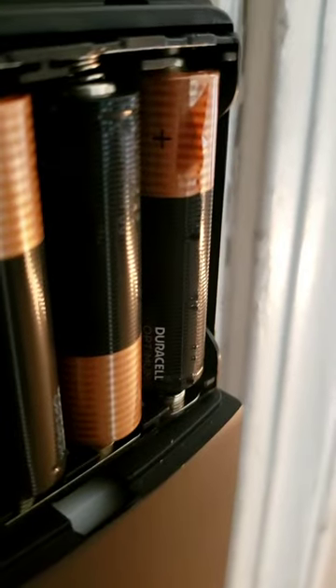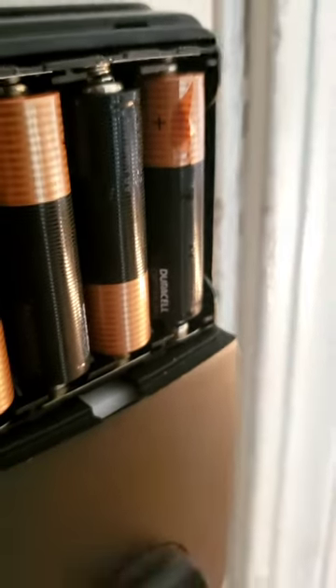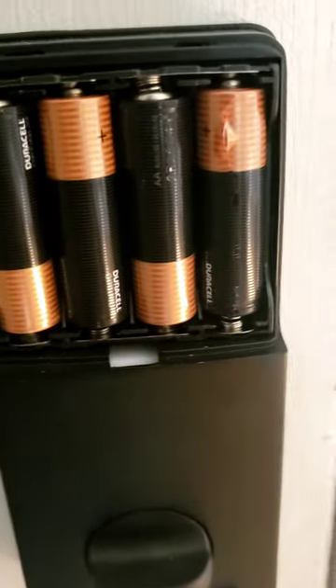You can see the battery is actually so hot the wrap is starting to come off. This is literally 15 minutes later.